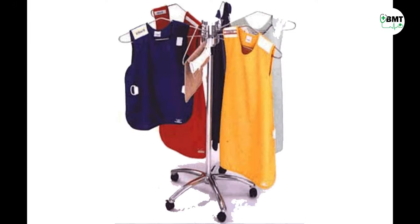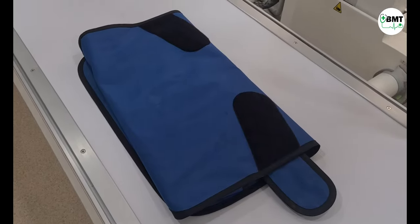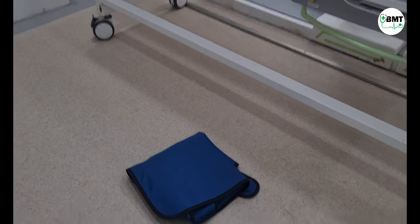How to increase the life of the lead apron? Preserve the apron by properly storing them on a heavy-duty hanger, and do not fold or drop them as it will reduce its life.